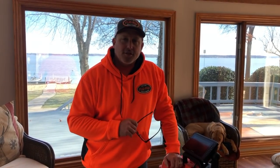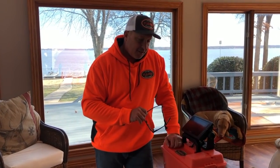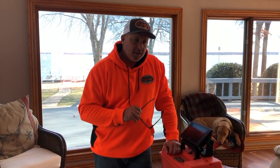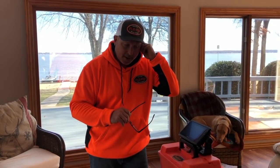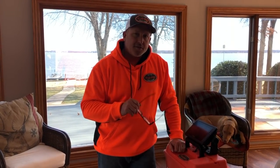Hey everybody, it's Jeff Williams with Flea Fly, and today I want to take you through a step-by-step process of how I built my live scope portable box. I've posted a couple videos using live scope, and folks have seen this. I did a previous video on our YouTube channel, but there's a lot of things I didn't go over. We've had a rough couple of days here in Oklahoma — it's about 22 degrees right now, so this is a perfect time to go over this stuff.